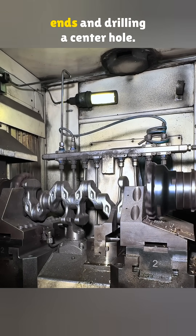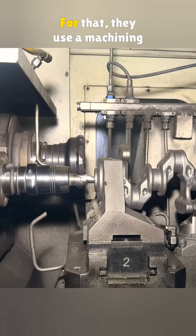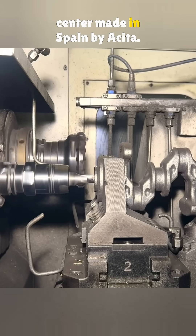The first step is facing the ends and drilling a center hole. For that, they use a machining center made in Spain by Aceta.